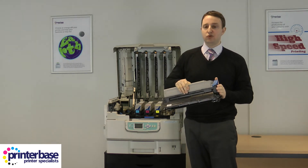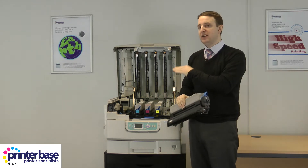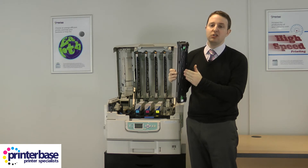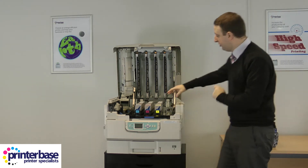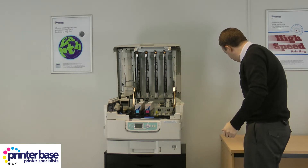These are photosensitive drums, so be very careful not to put them in direct sunlight or leave them out of the machine for any length of time. They do have a plastic cover to protect them, but even so, just be very careful and handle with care. You can sit them down because they have feet on the bottom so they won't fall over.